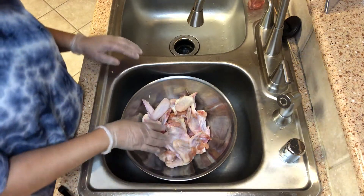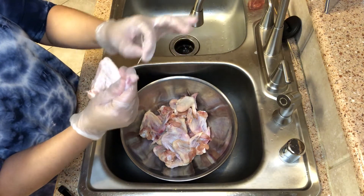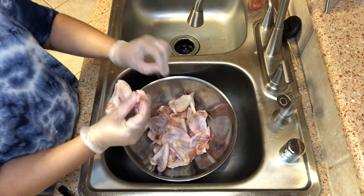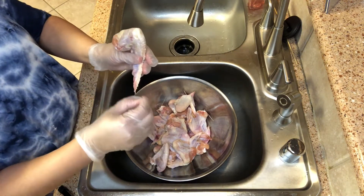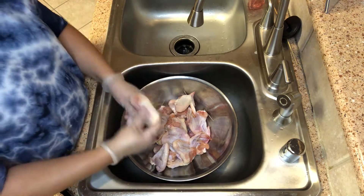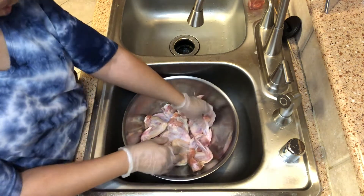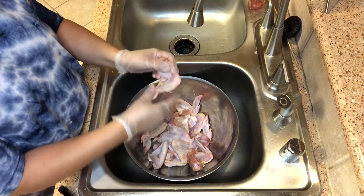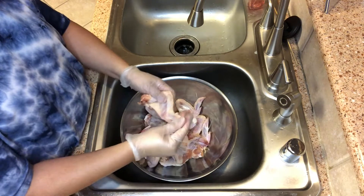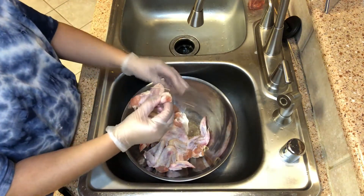We're going to start off by cleaning our chicken. This chicken has all these little wing feathers stuck to them, so we're going to peel all of those off. I haven't had chicken like that in a long time. Even the little hairs on the ends — I don't like all of that — so we're going to pull all that out and search the chicken really good. Once I'm done with that, I'll be back.